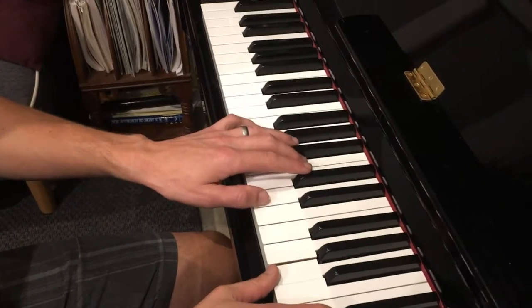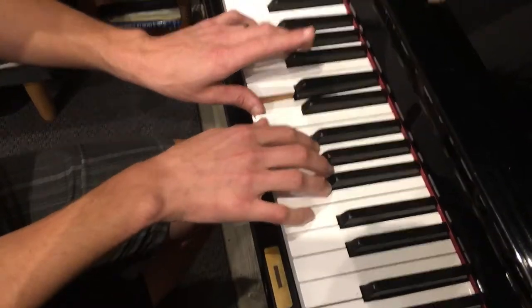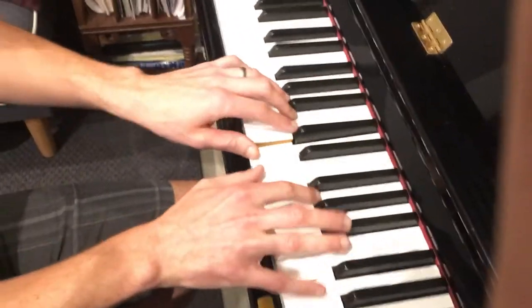So before the arpeggio, the left hand plays the D again, so it's four notes: 1, 2, 3, 4 — and then you play the A first for the final arpeggio. And D at the end, so it's like this.